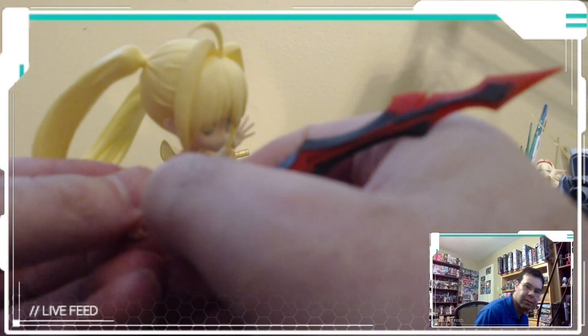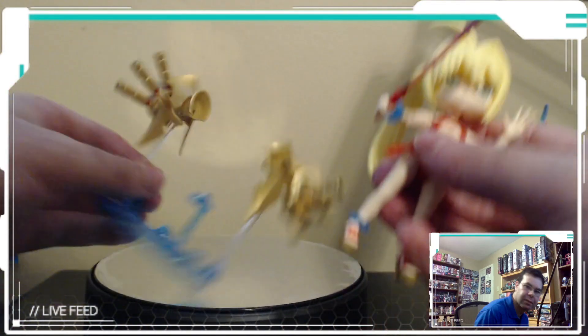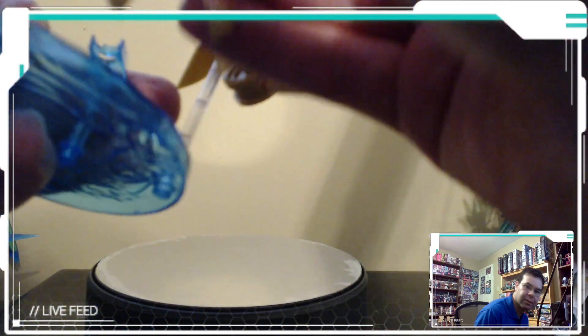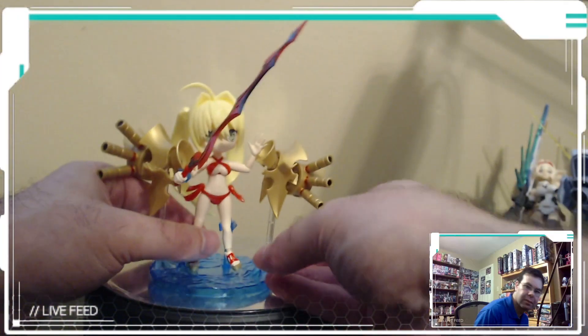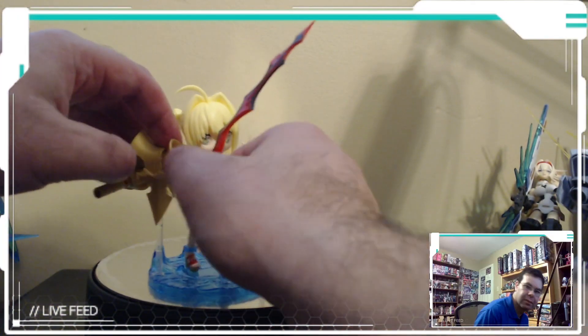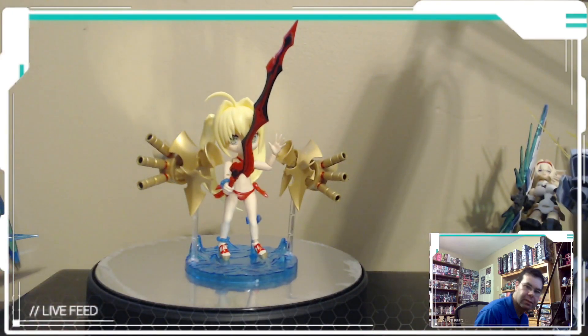I don't see anything else in the box, which means I either used up everything or threw it out unfortunately. Let's just plug her back in there — and that's just the way she is.